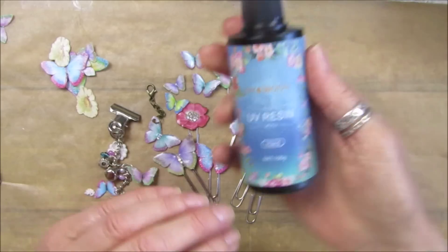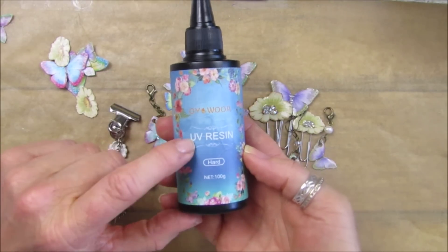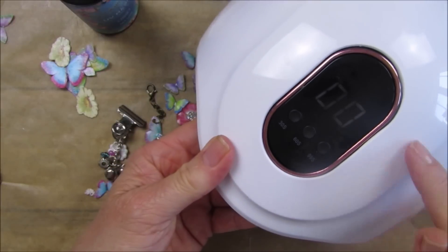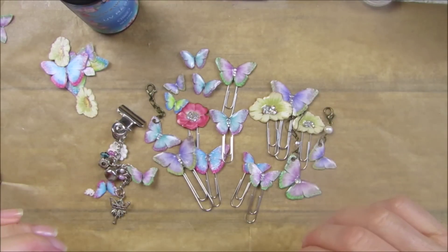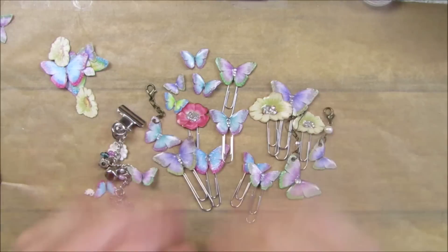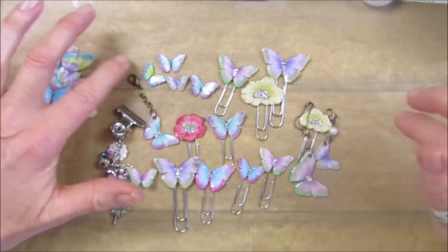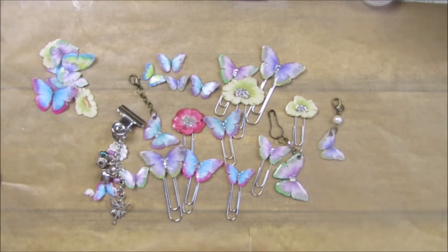So there we go guys, another little play today - something a little bit different. I'll pop the links in if you want to have a go. This UV resin is just 100 grams and it's not majorly expensive. The UV lamp was only under 10 euros, so for under 20 euros you could probably get your UV resin and a lamp. Then use all your little embellishments. It's fun, lots and lots of fun! I'm going to think of other things I can do with it to pop into our journals. Thank you so much for joining me, please stay safe, take care and I will see you soon. Bye bye!